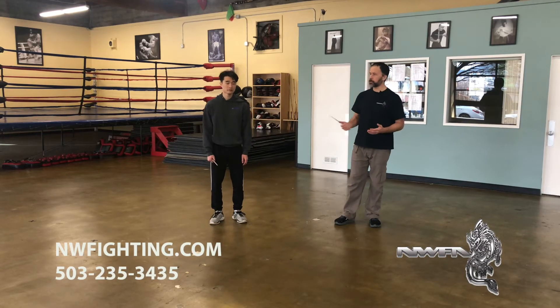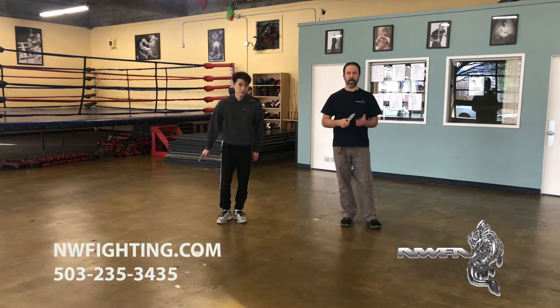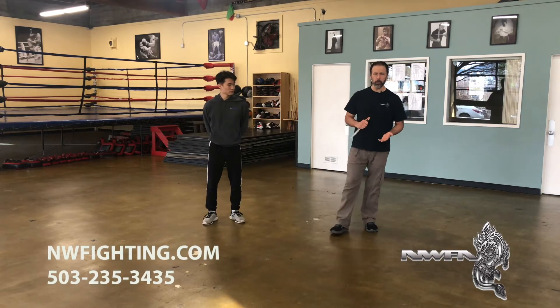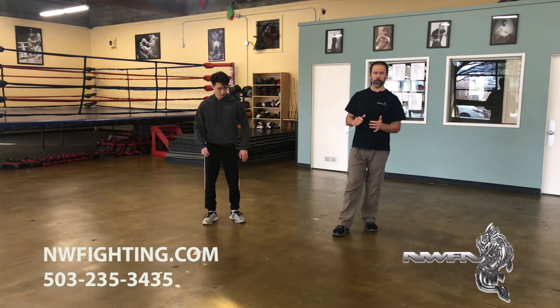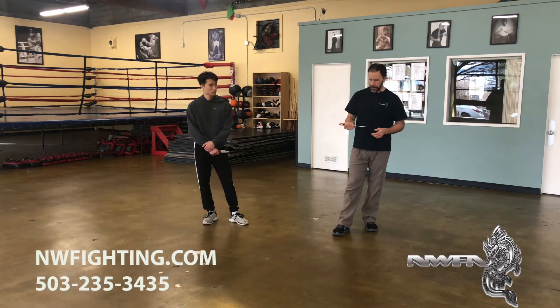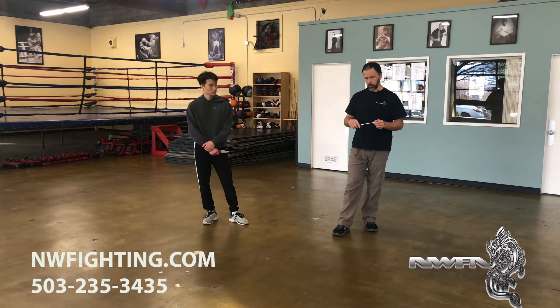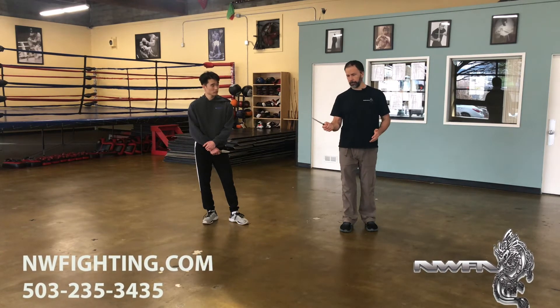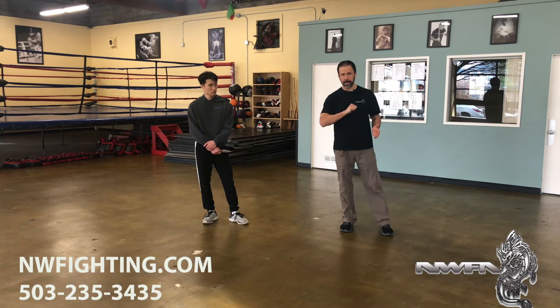Hi, I'm Jeff Patterson. This is Daniel Tran. We're going to pick up with some more knife techniques today. This drill that we're going to do today we call the U-pattern drill. It's the first one of a series of different U-pattern drills that we play. This drill is for one person with a hammer grip and the other person has the ice pick grip.